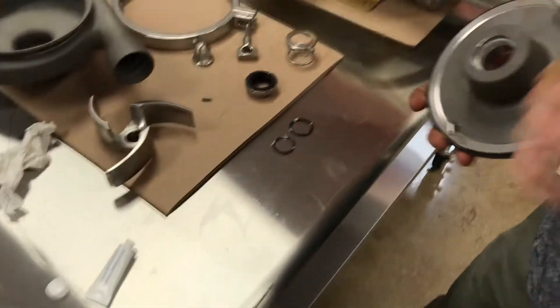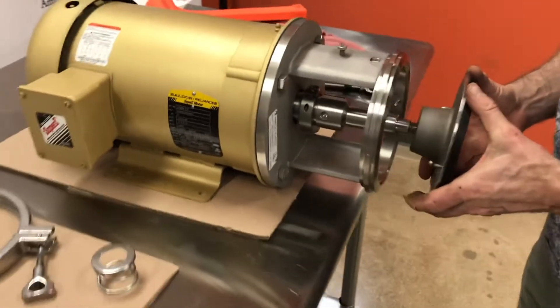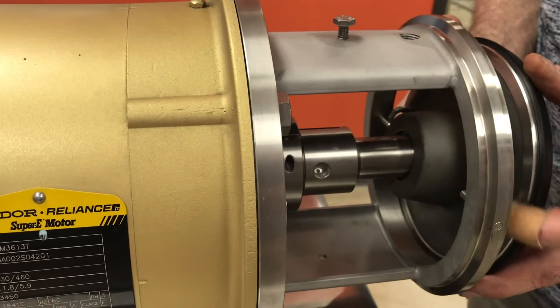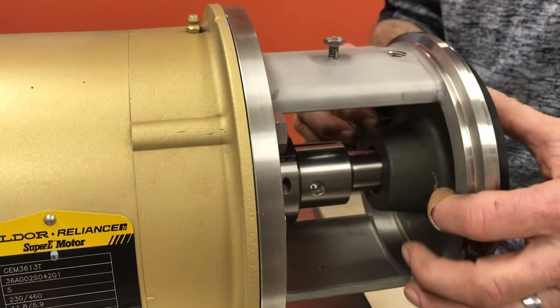Next we load the back plate onto the pump. If we do this carefully, try not to bang the shaft because that could chip the seal face. You're going to want to load this in and engage those hooks in the back.